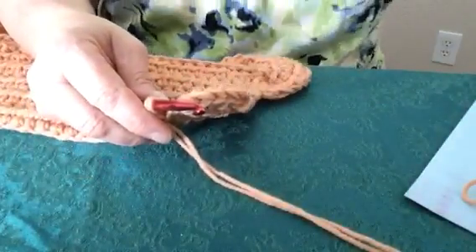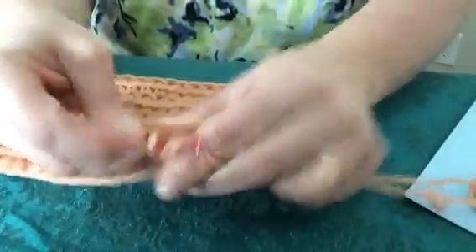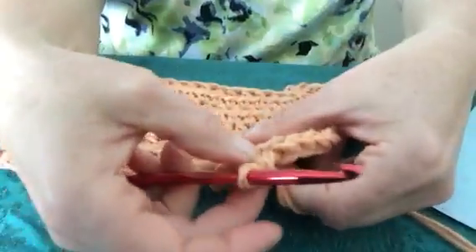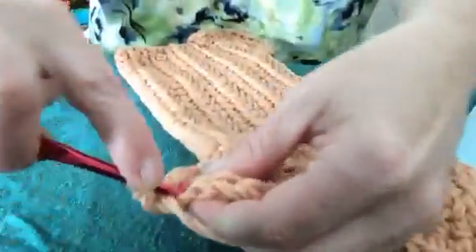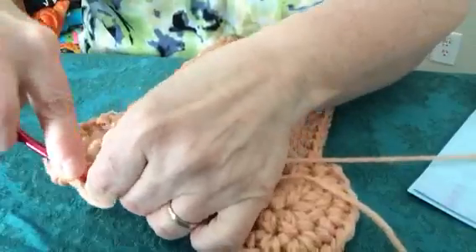For row two, you're going to half double crochet in each of those two chains — one and two. Then you're going to half double crochet in the next two half double crochets — one, two. So you'll have four half double crochets total. Then you're going to chain and half double crochet three times in that corner — one, two, three. Then half double crochet in those next two half double crochets — one, two. Then half double crochet in those last two chains — one, two.